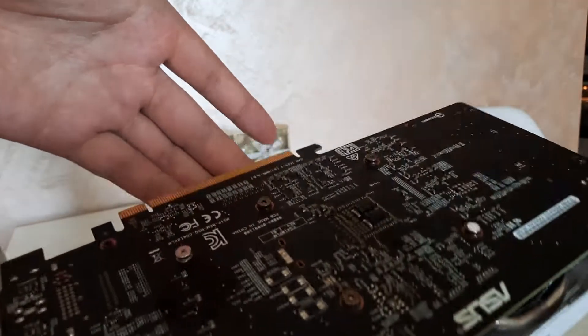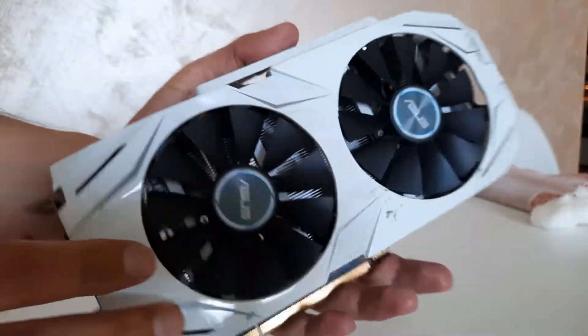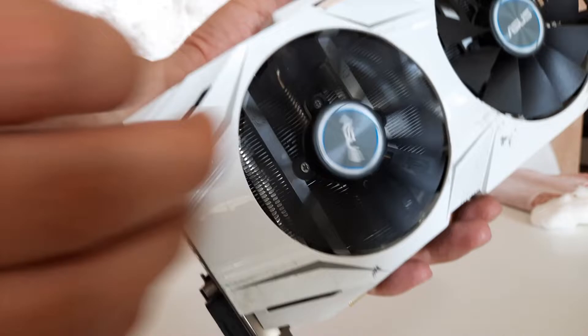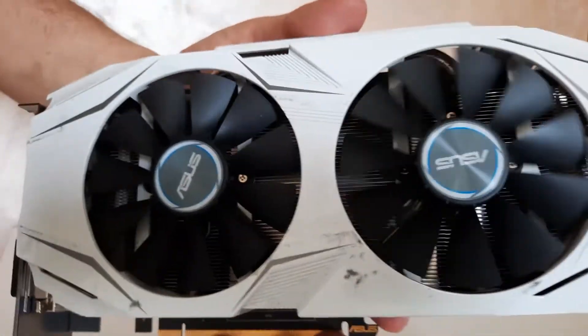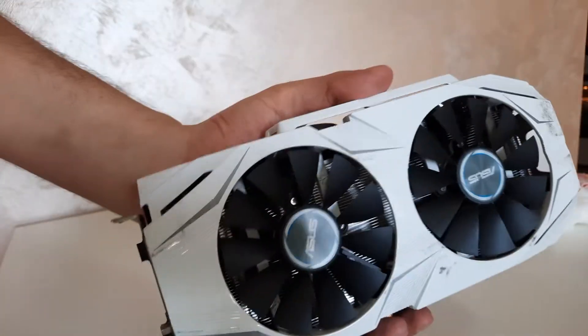Here it is — pretty hot. It needs some cleaning with isopropyl alcohol and a little bit of cleaning from the outside. As you can see, the fans are clean and they are not loud. Let's open it.